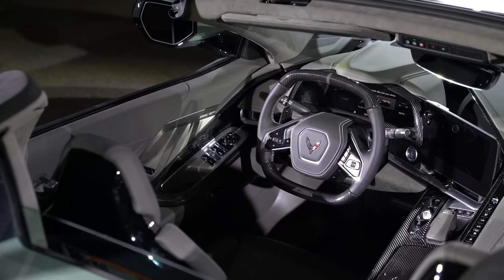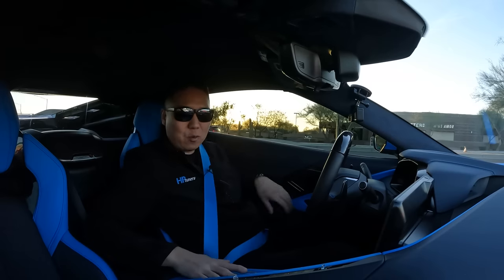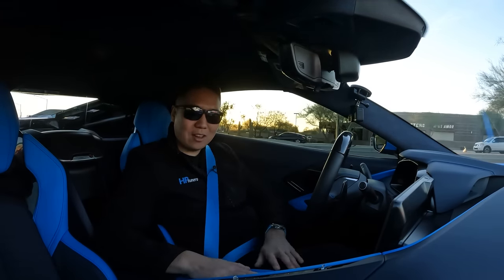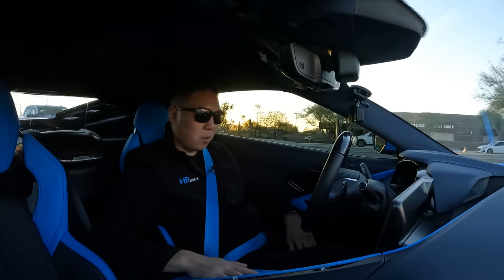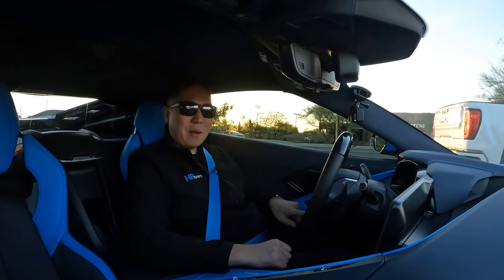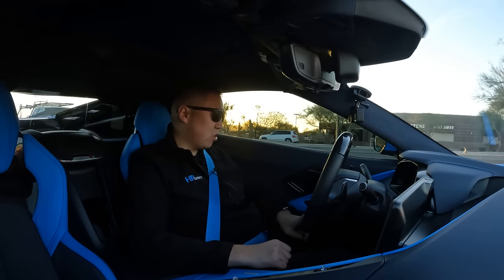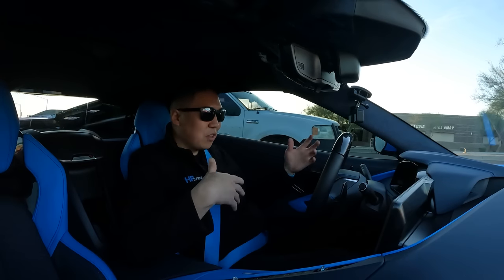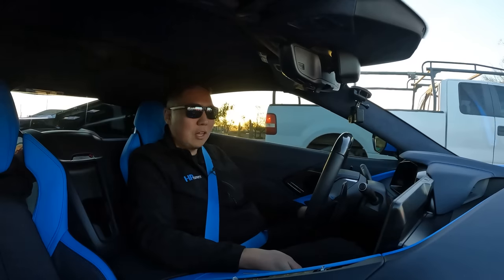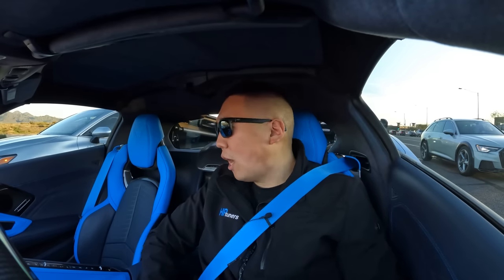The inside of the E-Ray is shockingly similar to the Z06. You can get the same carbon packs - the one I sat in had the interior carbon pack where the entire console becomes carbon fiber. I decided not to option that on my car because I like the leather. There's also the same steering wheel setup, just with an E-Ray badge instead of Z06. Interior-wise, you get the same benefits as a Z06 in the E-Ray, with the minor addition of a few buttons on the inboard side for things related to the hybrid setup and those new screen animations - which I was a little bit jealous about.